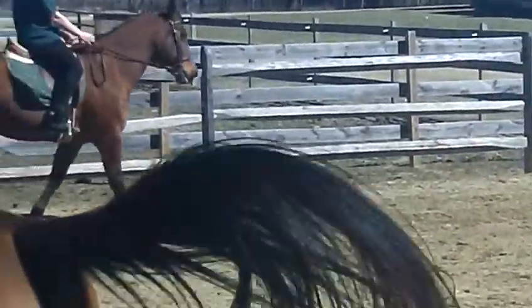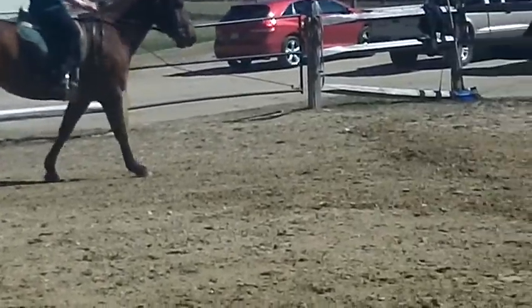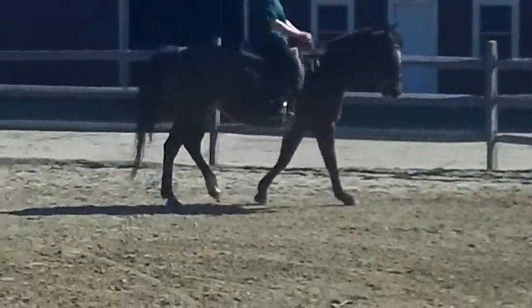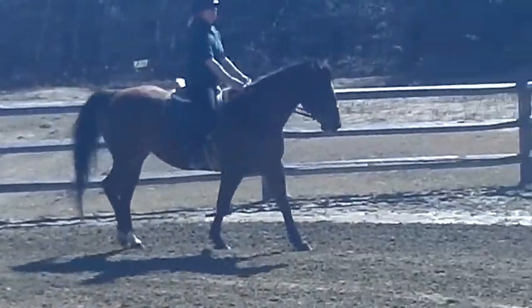That would be the trick. So she's already stiffening against you. You've got to fix that first. You've got to fix that with your leg into a resisting hand. And then you've got to keep her soft like that all the way through the transition, so you've got to move the bit in her mouth as you make the transition.